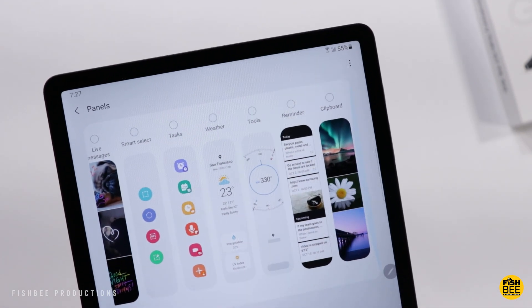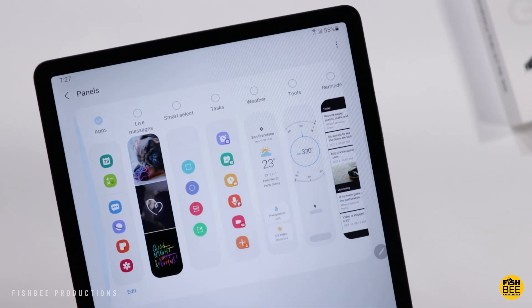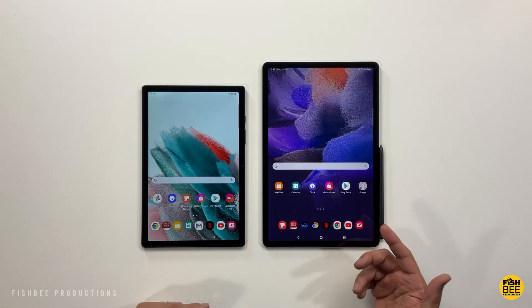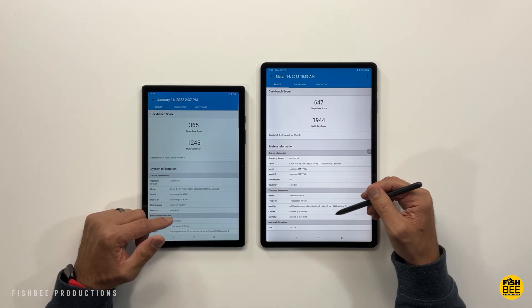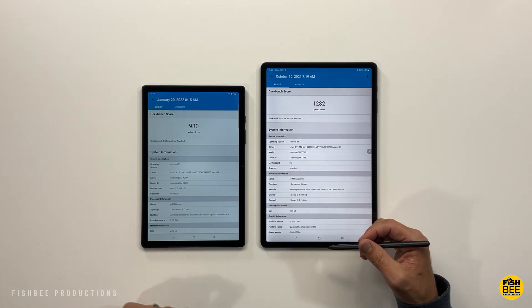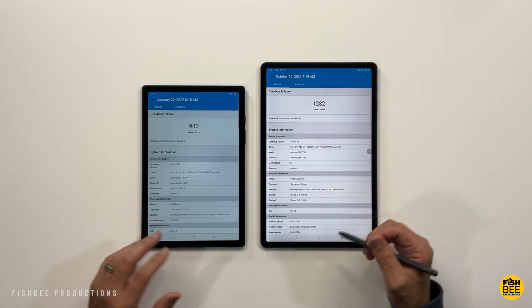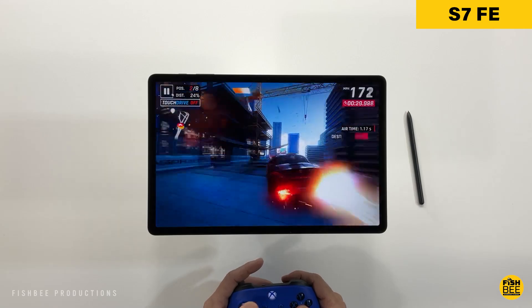The Tab A8 uses a Unisoc T618 processor, while the S7 FE uses either a Snapdragon 750 or 778 depending on the version — either way the FE is more powerful, as shown in GeekBench testing. The difference isn't drastic for general software use, but becomes more noticeable with intensive multitasking. If you want better performance, go with the S7 FE.